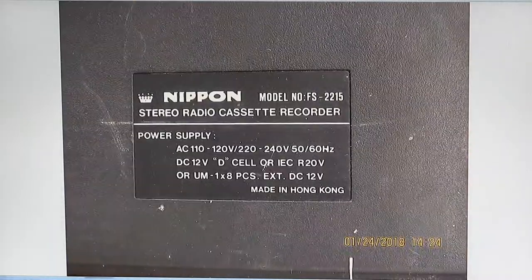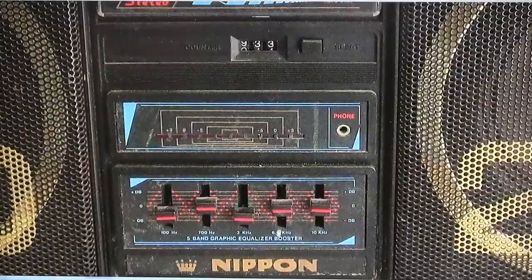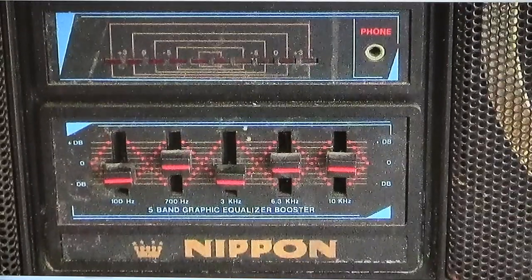Let me go back to the front. I took a picture of the front but I didn't zoom into that. Let me point this out — this has a power level meter, which works, but it only comes on at high volume. There's your headphone jack, which is a 3.5 millimeter stereo headphone jack. And here's your plus or minus 10 decibels — 100 cycles, 700 cycles, 3 kilohertz, 6.3 kilohertz, and 10 kilohertz.